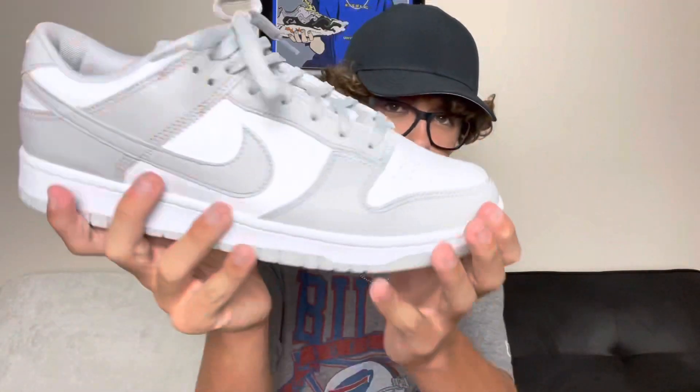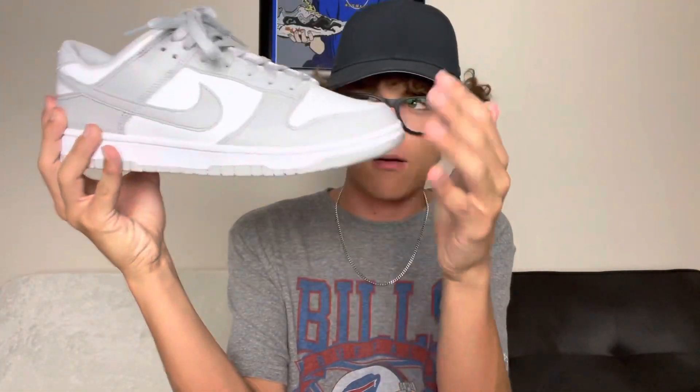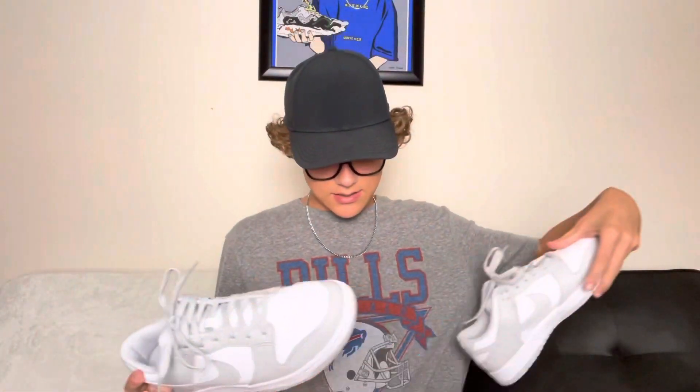I might add cream or white laces, so comment down below if you think I should do that. I'm definitely rocking these though. There's the shoe right here — a lot of cool fits coming up with these.